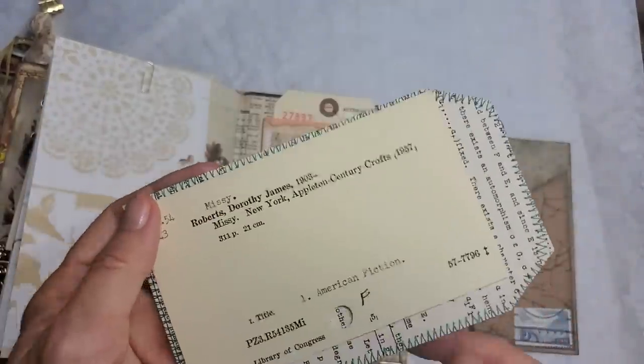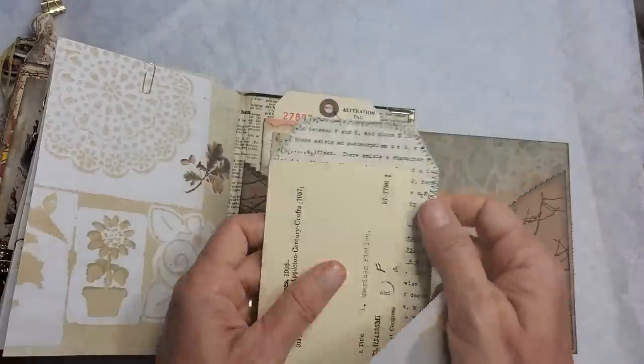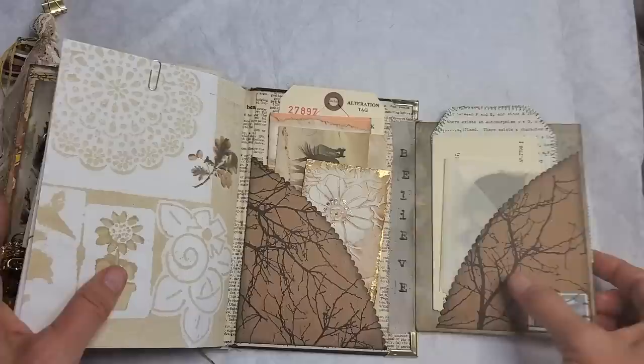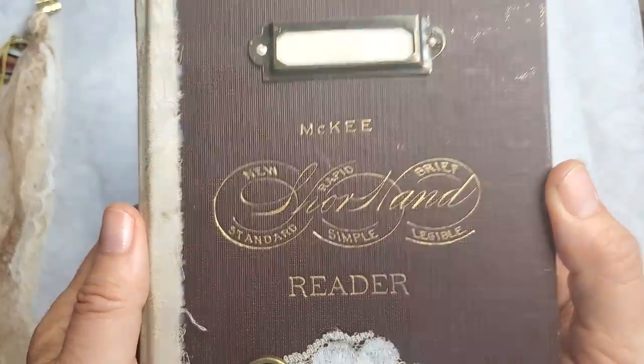Here is a library card, a catalog card, and a fun little journal card. Let me tuck those in. This book, just to remind you, is the McKee Reader.